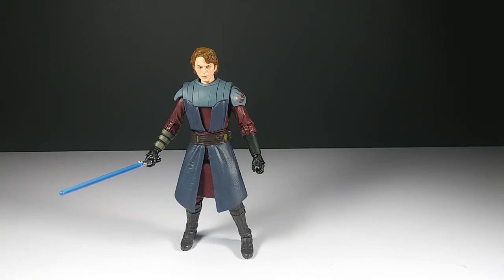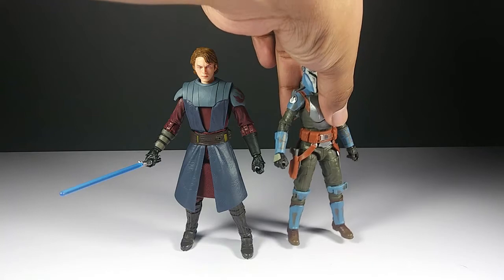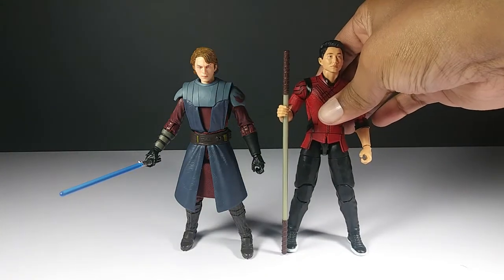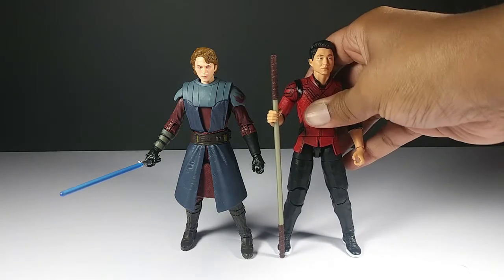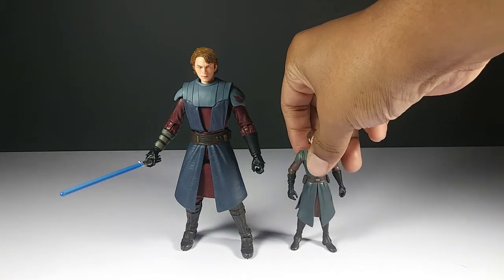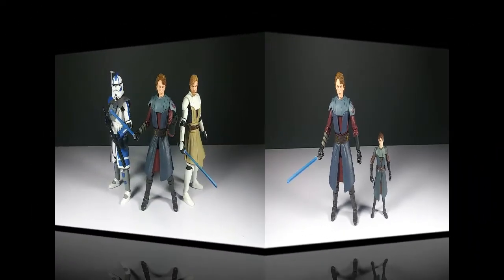For fun side comparisons, here's Anakin alongside Echo, and here's Anakin next to Shang-Chi. And for funsies, here's Anakin alongside his little self from the 2008 three-inch series — big brother and little brother comparison!